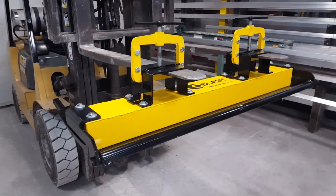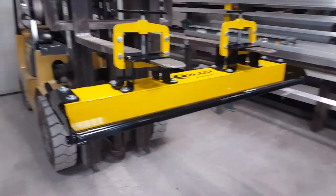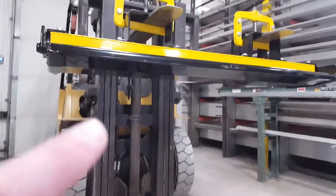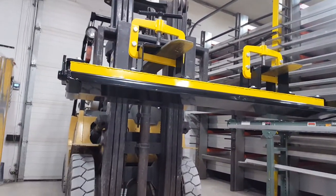The sweeper has a maximum pickup height of 10.5 inches. This 6-inch by 4-inch magnet will pick up a nail from 10.5 inches in a bench test.